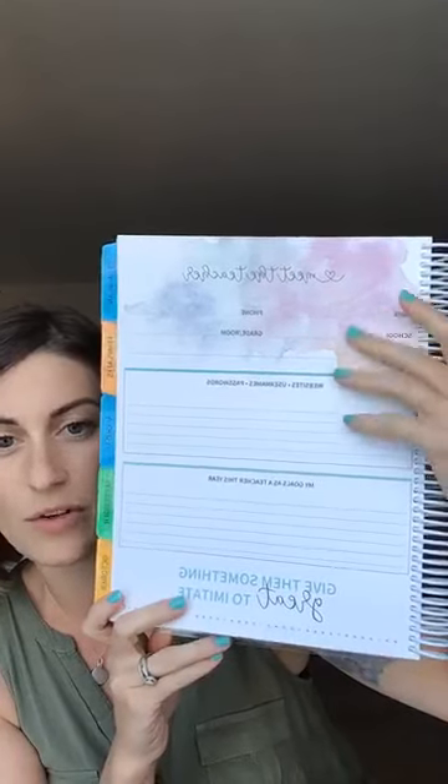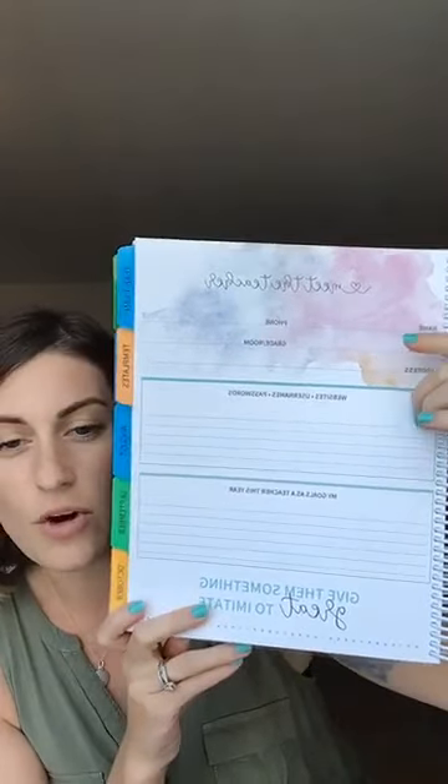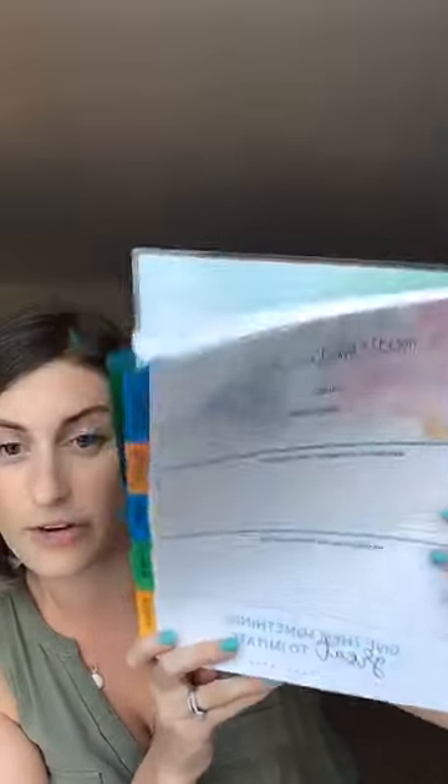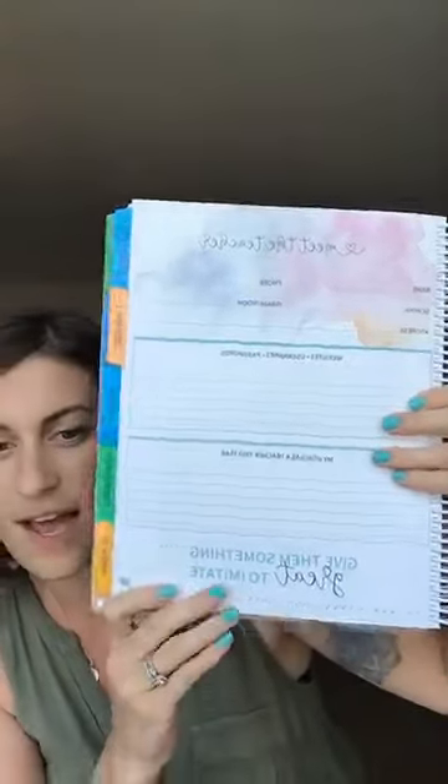The inside cover is this pretty blue, and then the first page is a 'You Meet the Teacher' page — this is where you'll have all of your information so if you leave your plan book somewhere people know exactly who it belongs to. There's also a space to record websites, usernames, and passwords — any login credentials that aren't super top-secret of course. And then there's a 'My Goals as a Teacher This Year' section, because I like to set an intention at the start of the year.